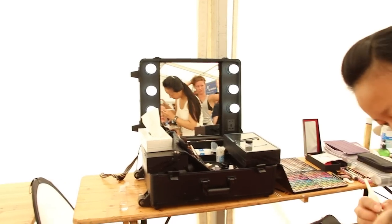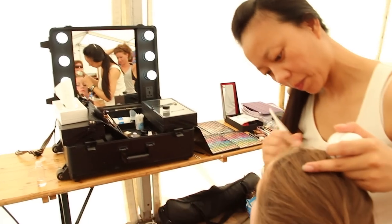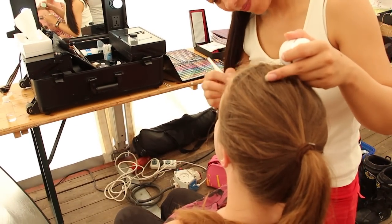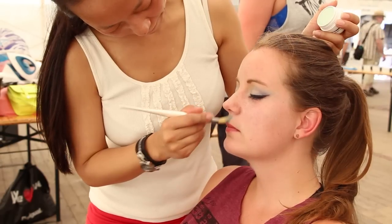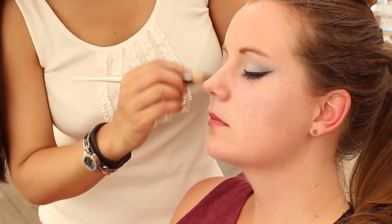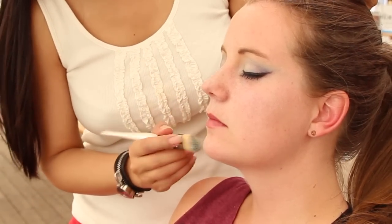Hey fellow photographer, how's it going? I'm Michael Selbl and I want to talk to you about choosing the right light modifier. I feel guilty because in the past with my videos I feel like I biased a lot of my viewers towards using shoot-through umbrellas — using them all the time for everything. Today I would like to make a case for when not to use shoot-through umbrellas.